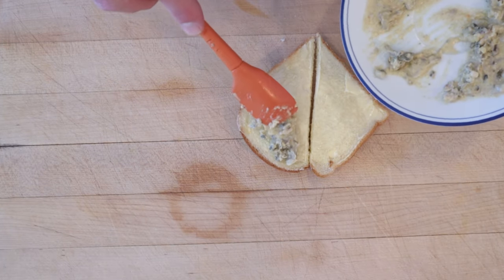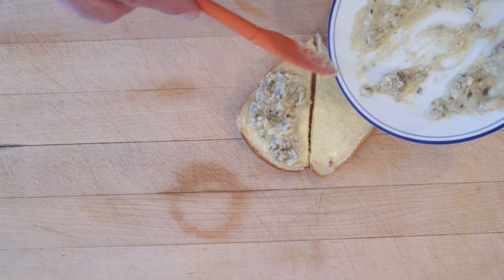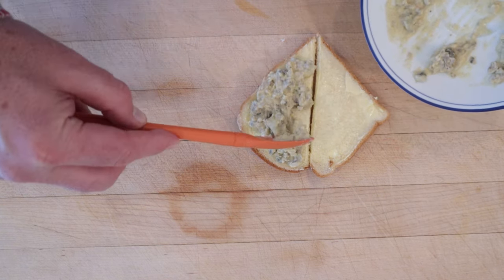Now that it's cooled, let's put our ultra appetizing looking oyster spread onto buttered bread. For the record, a cat did not just throw this up. I want to put that out there.